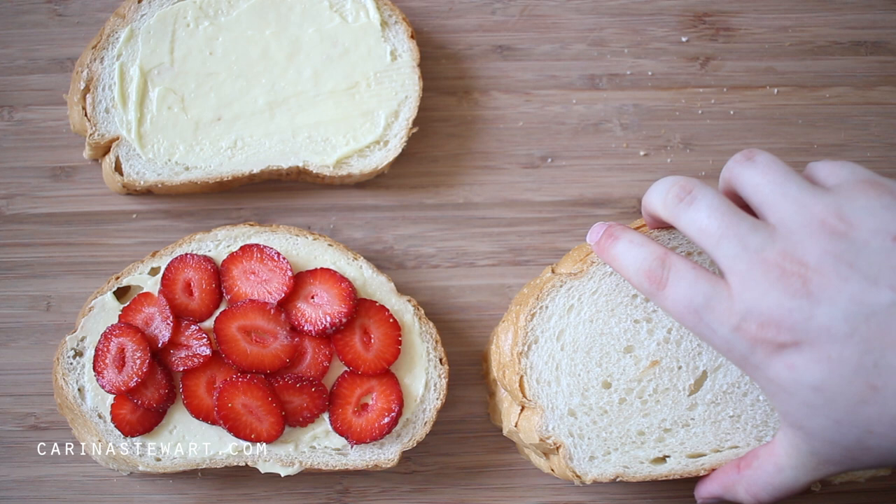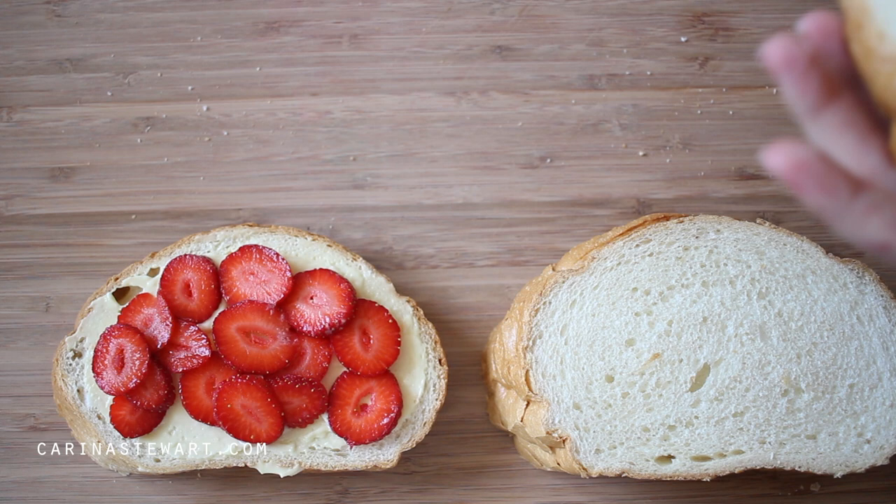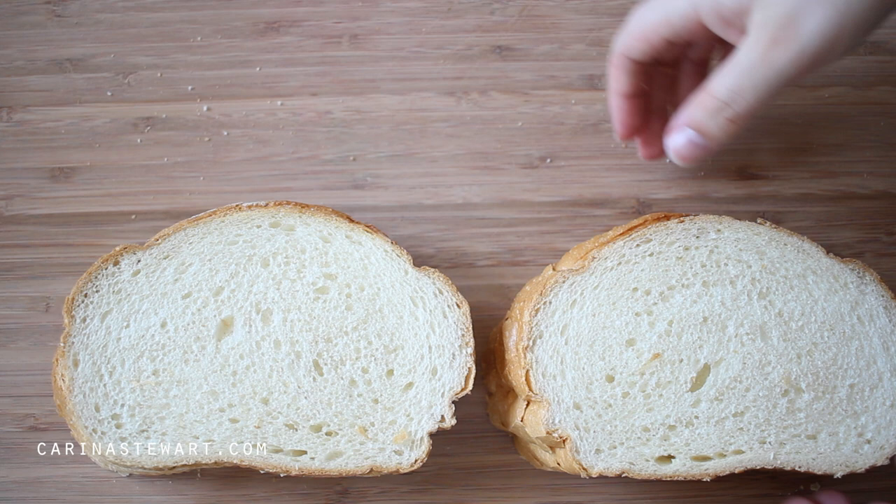Pick up the slices of bread without the strawberries and place them on top to create the sandwiches. Press down on the bread to make sure it has stuck together and the strawberries aren't going to fall out. Set the bread to the side.